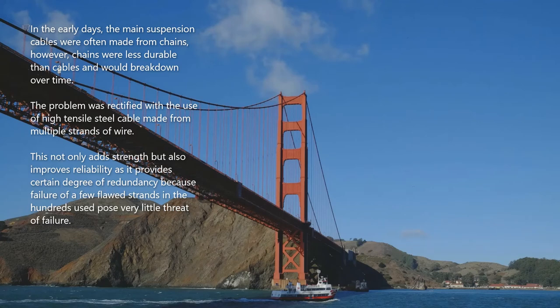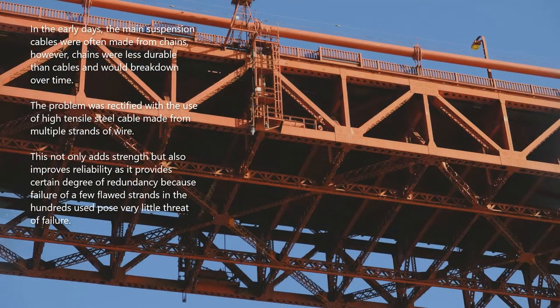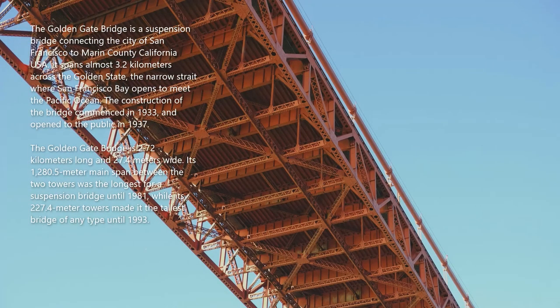The problem was rectified with the use of high-tensile steel cable made from multiple strands of wire. This not only adds strength but also improves reliability, as it provides a certain degree of redundancy — because the failure of a few flawed strands among the hundreds used poses very little threat of overall failure.